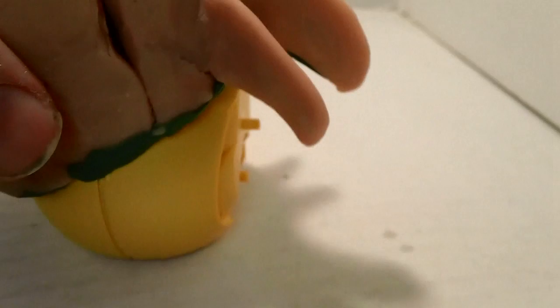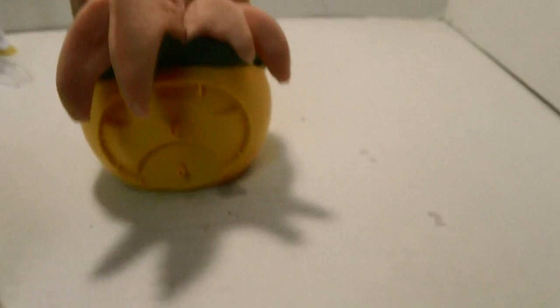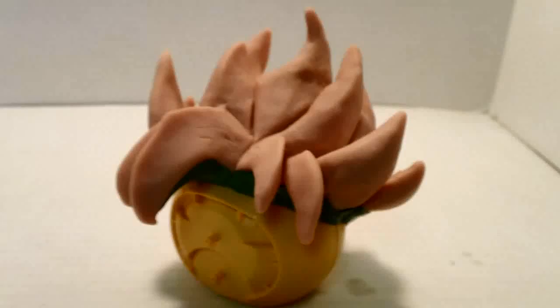And I used a Super Saiyan Goku plastic figure I had. When I heat it, you can see there's some gaps here and some gaps there - the shape will deform slightly as I heat it up. I used all that green stuff, especially around the connecting part to the head itself, to fill in those gaps.